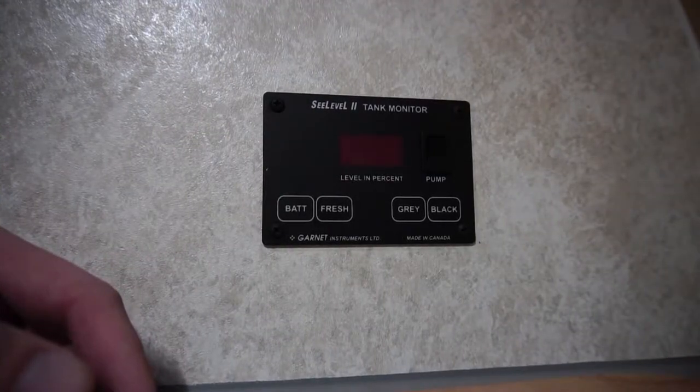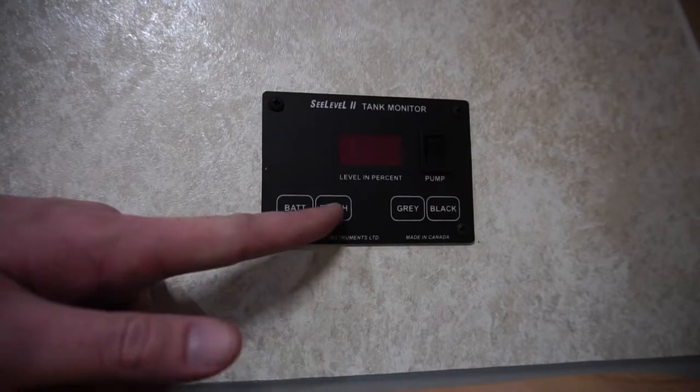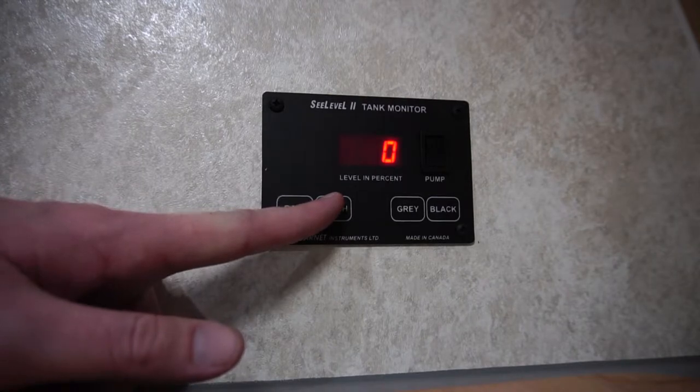Each travel trailer consists of a fresh tank, a gray tank, and a black tank. To check the levels of each of those tanks, simply find the corresponding button and push it in.